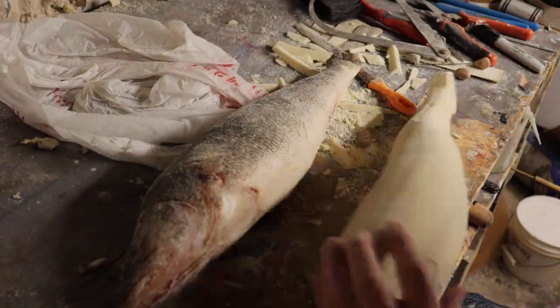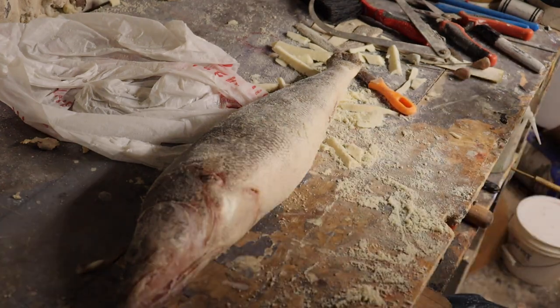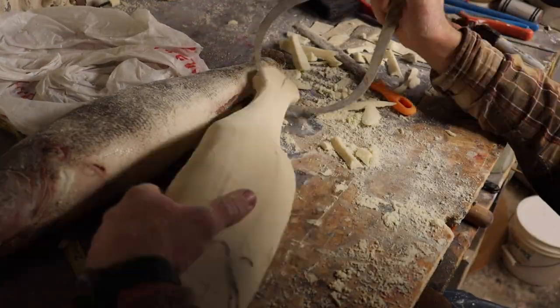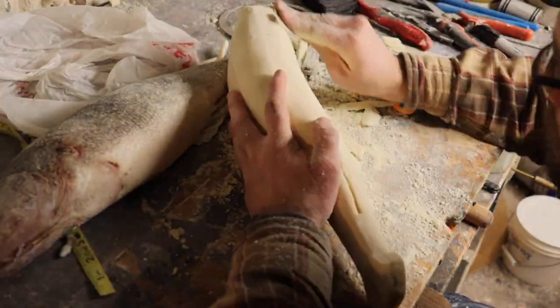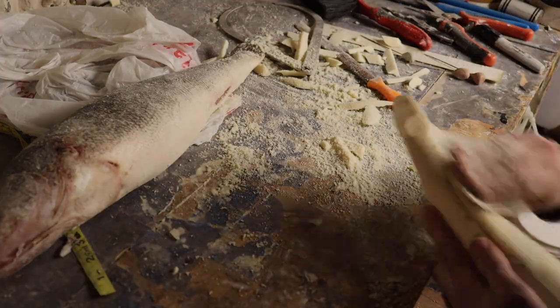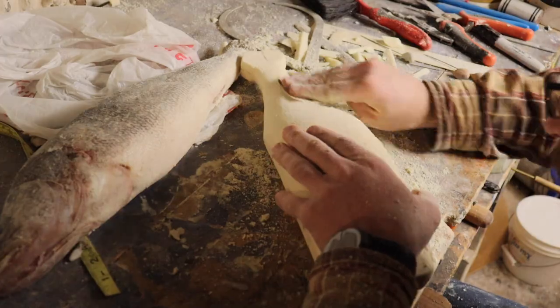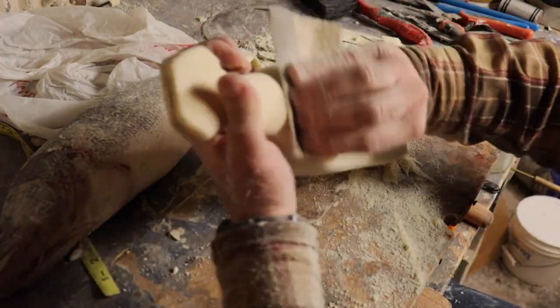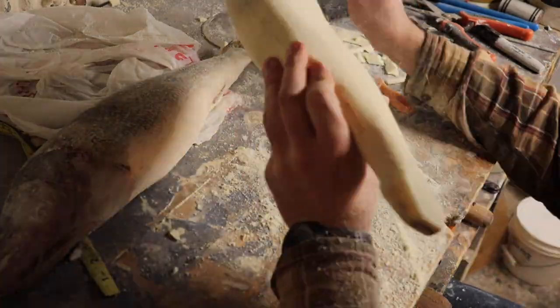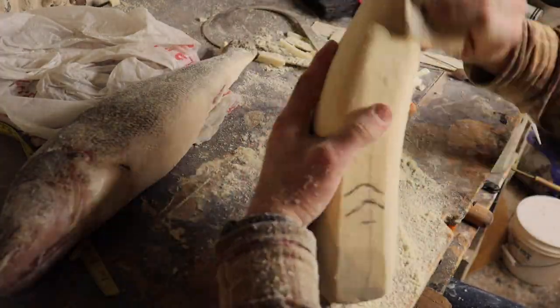We'll do this to the top and to the bottom. The bottom's not going to curve up as much as the top. Once we get it close, we'll take sandpaper to make sure everything is smooth — we don't want any sharp spots on here because they'll show up through the skin.